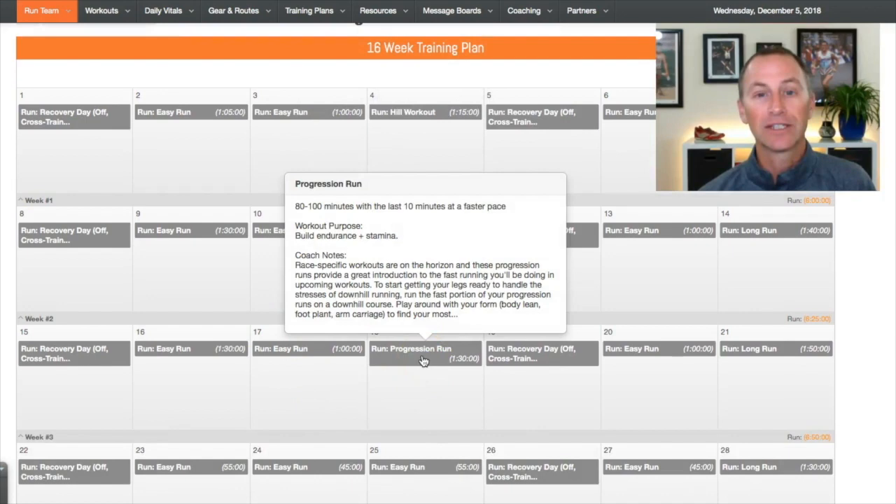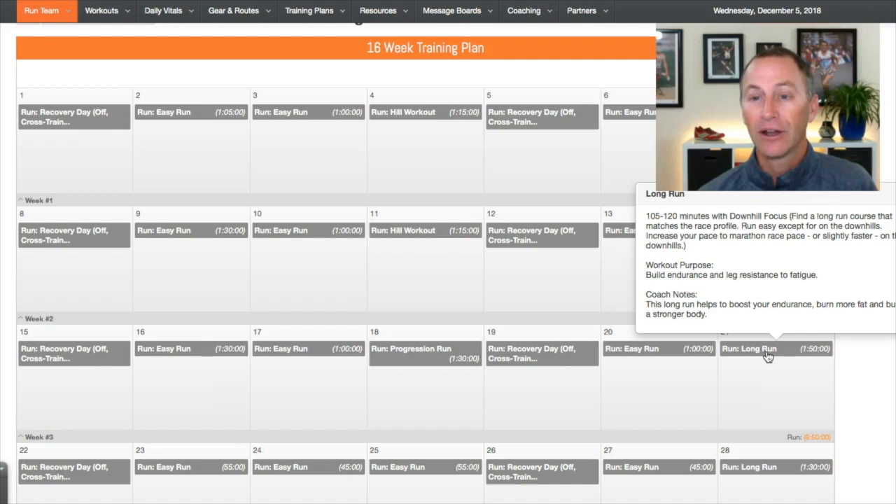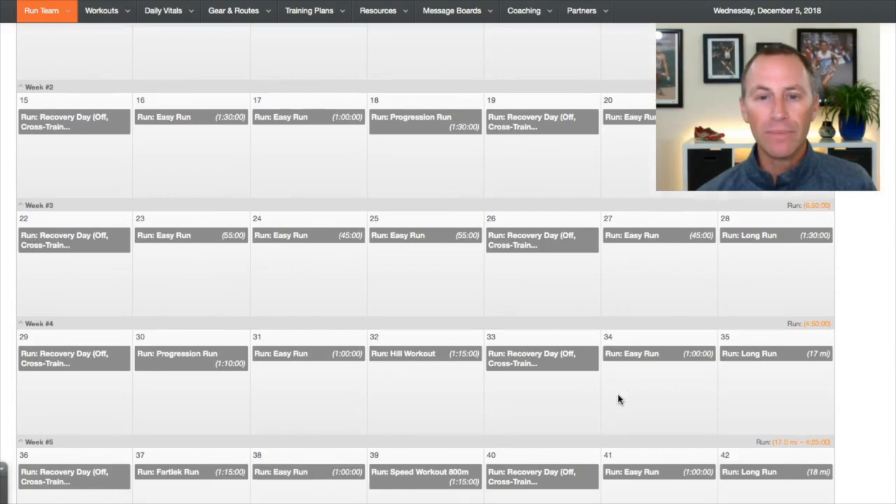You'll also notice that on some workouts like this progression run, the coach's note says to start doing these on some downhill routes. As you do this progression run, you would choose a route where you do the majority on flat to rolling terrain, but for the fast portion of the last 10 minutes, you try to find a gentle downhill — again starting to mimic Boston and its unique course. You'll also find this in the long runs. I have several long runs with a downhill focus, where you push on a course that kind of matches the Boston course, giving you a little more exposure to downhill running.